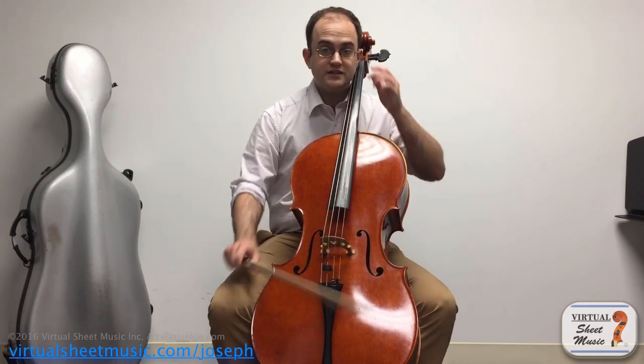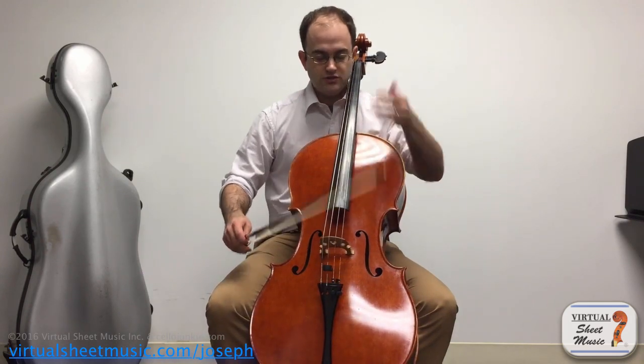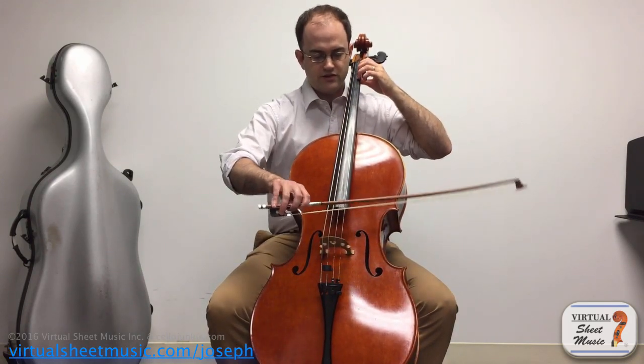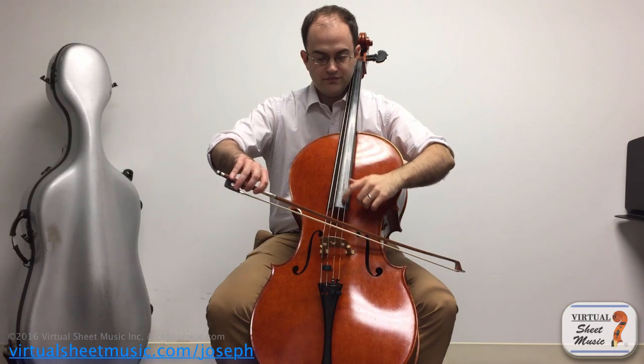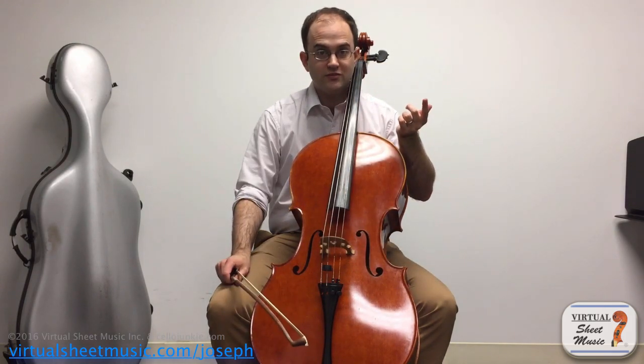Now those are just the natural harmonics. You can hear all the natural ones if you just run your finger up and down the string — you can hear all those kinds of harmonics.